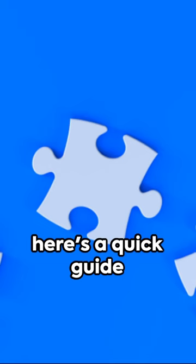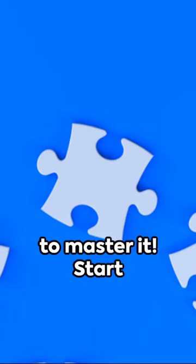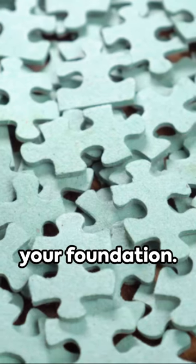Ever puzzled over a jigsaw puzzle? Well, here's a quick guide to master it. Start with the corners and edges — they're your map, your foundation.